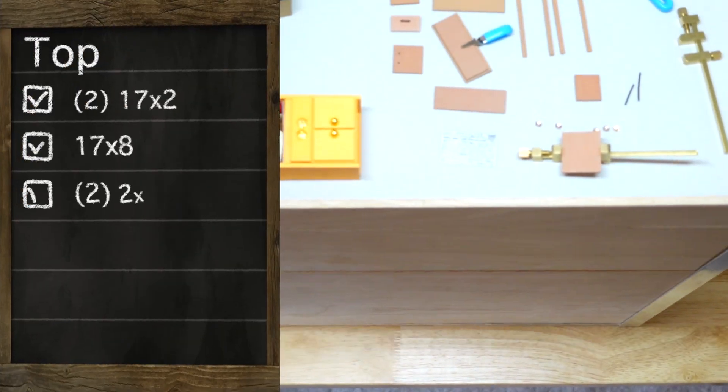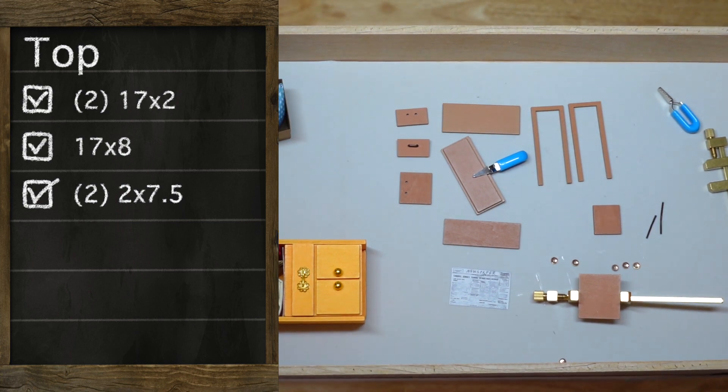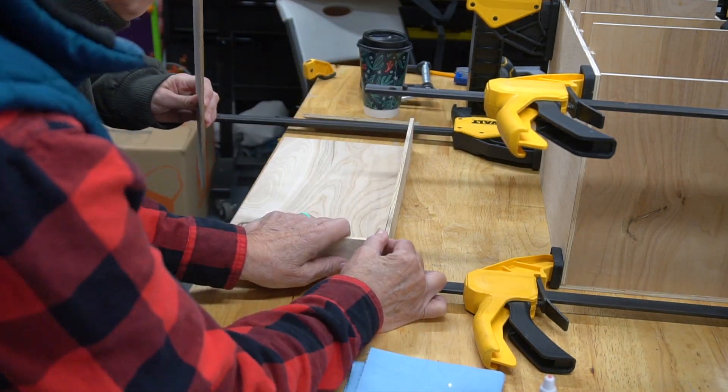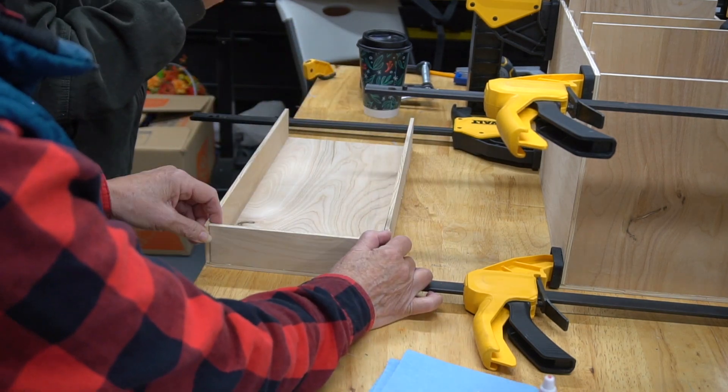Here are the dimensions for the top box. This is the easiest one to put together, and again we just based it on the measurements of what my needs were. We followed the same process as the bottom and middle boxes — just glued them together — and to hold this together while it dried, we used a little bit of painter's tape and those weights again.